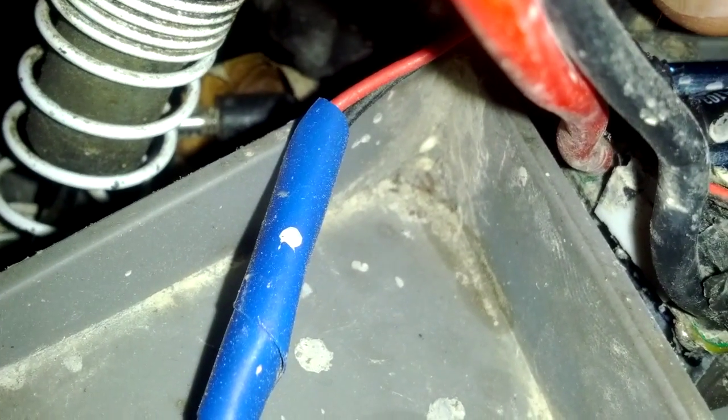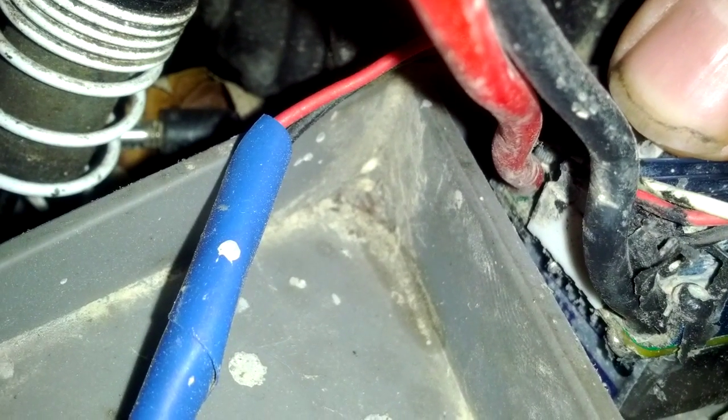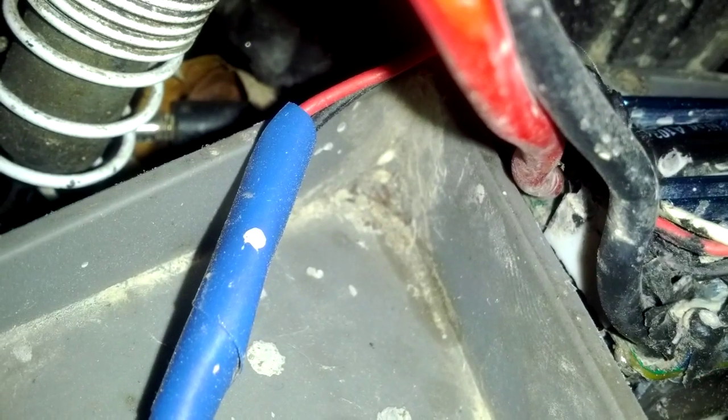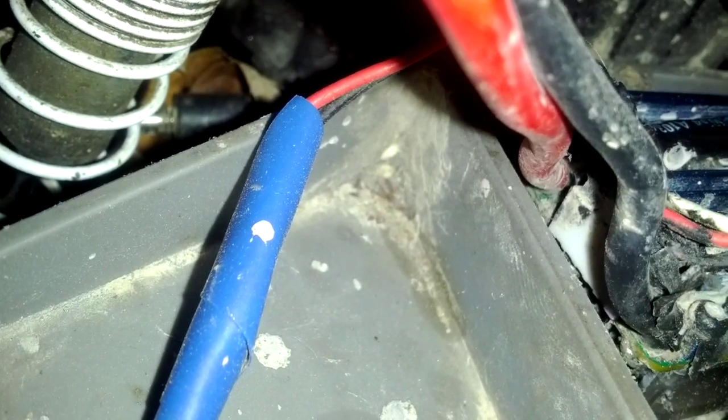It's blinking once. So what I did is I reset my ESC the first time when I tried to do this. So now what I'm going to do is go through and reset it. Okay, one flash, two flashes, three, five, six — we'll put it at three point four volts and it'll shut it off at that low voltage cutoff.